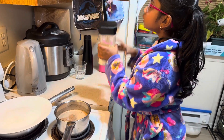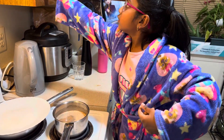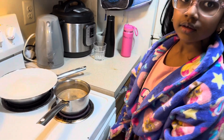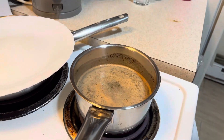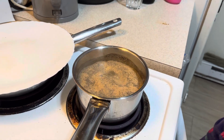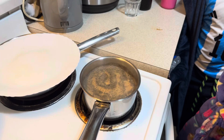And now we have to put it back in the cupboard. Now the tea is about to boil, and we'll filter it in some time.